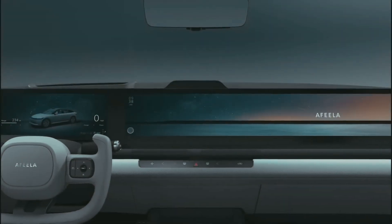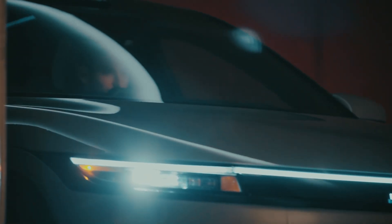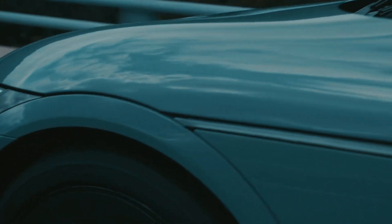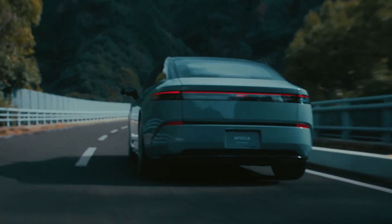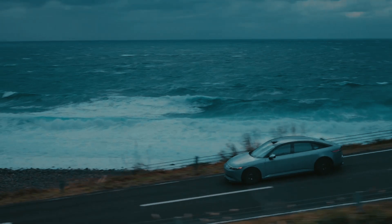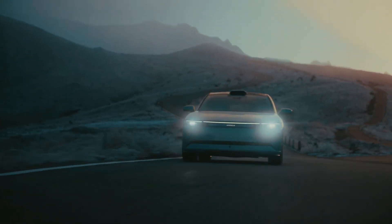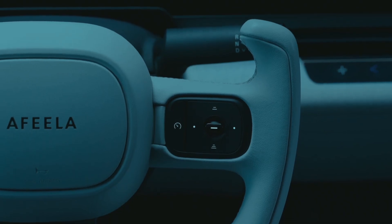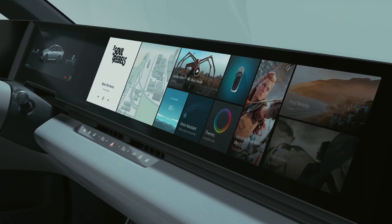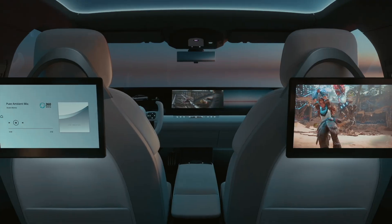The company presented the concept sedan at the CES exhibition before launching the production model in 2026. The Afeela sedan appearing in 2025 will use front and rear electric motors with 241 HP each, and the car is equipped with a 91.0 kWh lithium-ion battery. The pre-production model received 45 sensors, including LiDAR and 8 cameras. Qualcomm chips are expected to provide computing power to support Level 3 autonomous driving, meaning a person will still have to take control from time to time. Inside, almost the entire dashboard is occupied by a screen, and Sony intends to provide access to its vast library of movies and gaming.